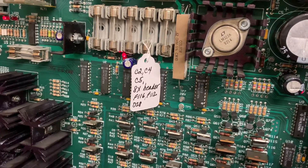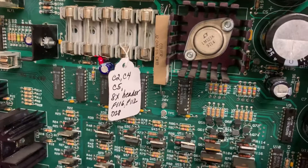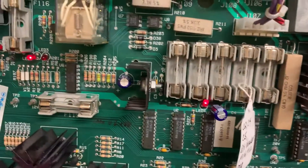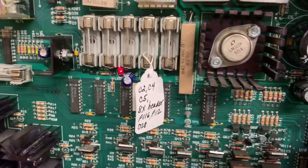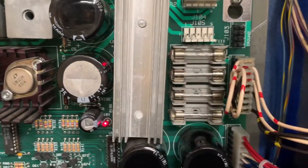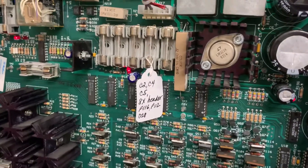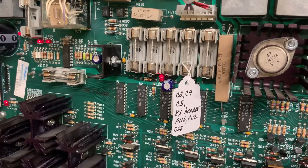But this board came in for a general rehab, so I replaced C2 and C4, like I always do, and I replaced C5 and all the power and general illumination headers. I put it in the game, and as soon as I powered up, the knocker would lock on.